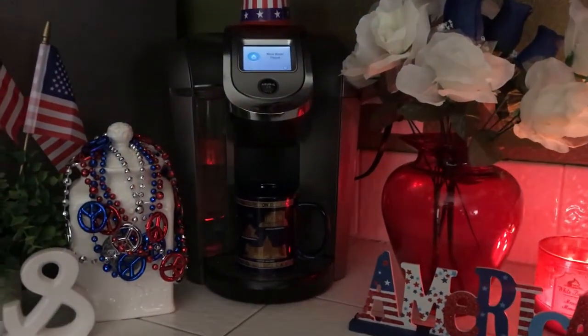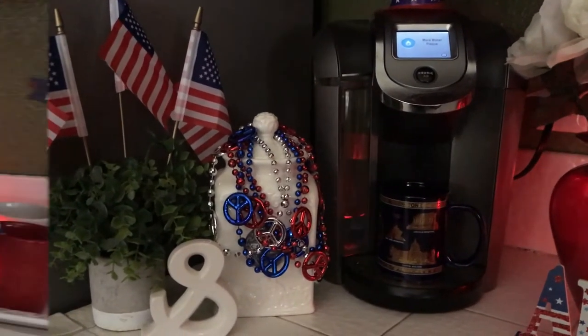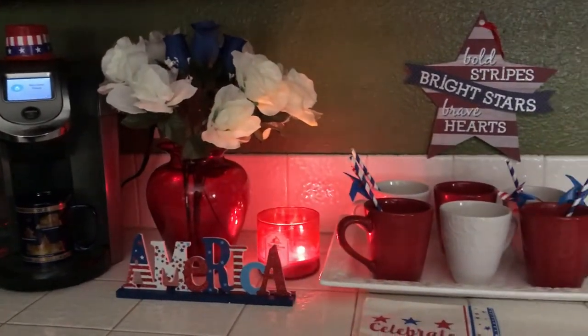And that's it — that's how I styled my coffee station for the 4th of July. I hope you guys like it. I would like to thank you all for watching, and happy 4th of July — talk to you later, bye bye!